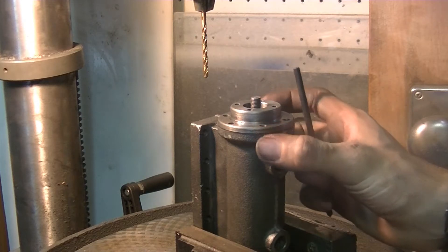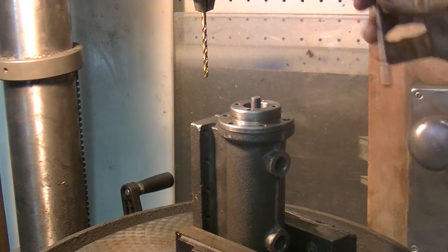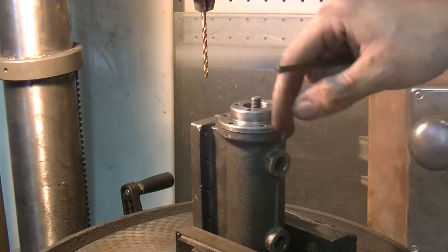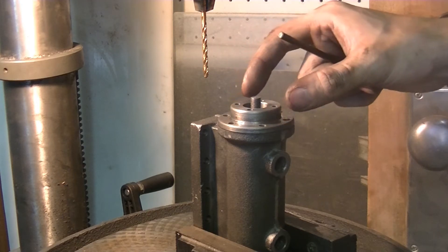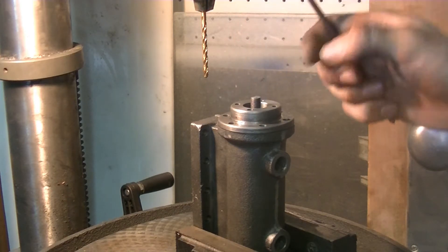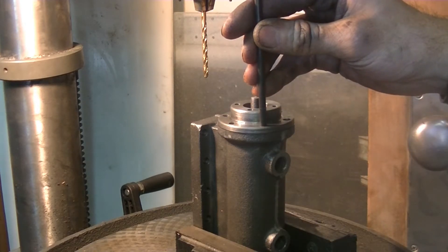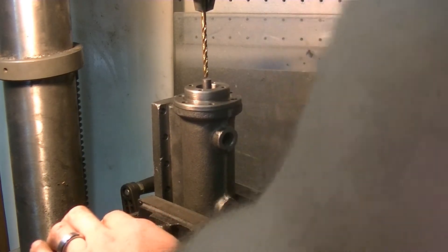So now I took off the valve body, and we're going to transfer punch one of these holes through, drill it, tap it, and then we're going to use a bolt to clamp this on here. When this is clamped down, we can do the other ones — and that ensures that nothing will slide out of the way. So right now I want to get the holes right where I want them.